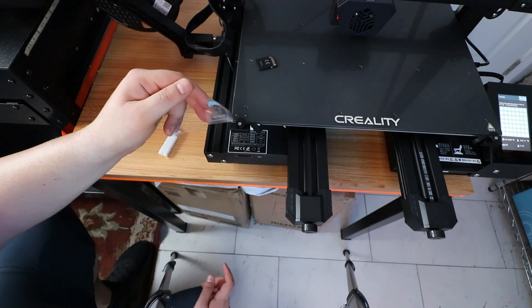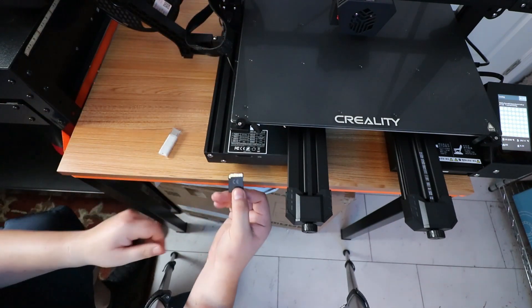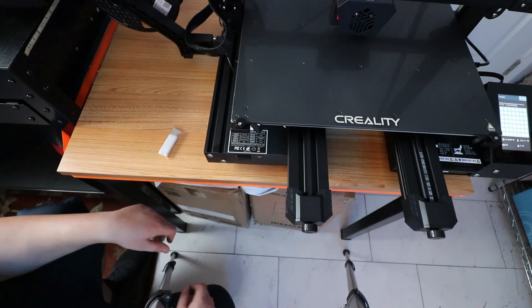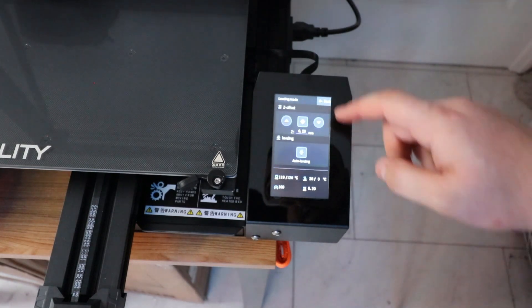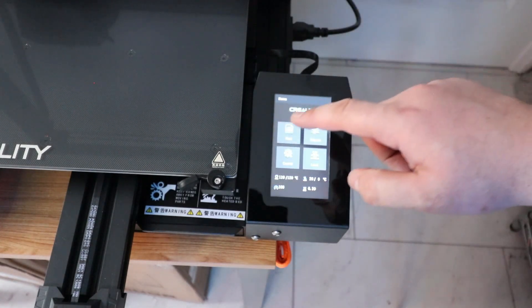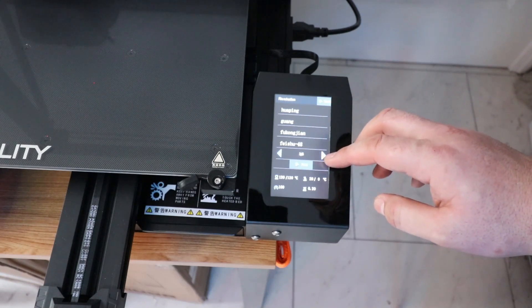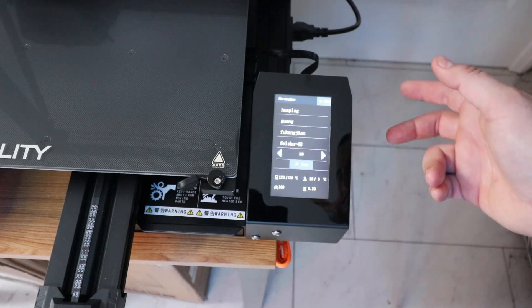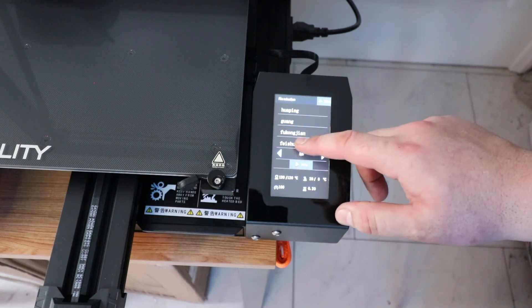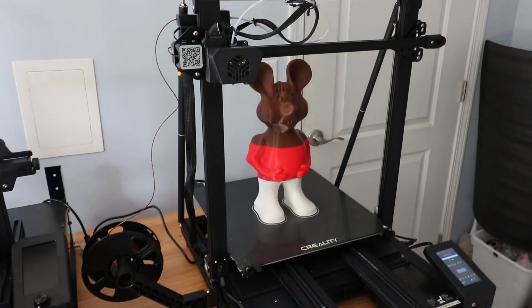Now let's get this printing something fun. We need to take this sticker off to access the SD card slot — it says 'this side up,' so you insert it upside down and that's correct. Let's take a look at what they've got on there. We'll go with the 'five shoe 48' — I'm not sure what that is but I'm curious — click print, and I'll meet you back when this finishes.